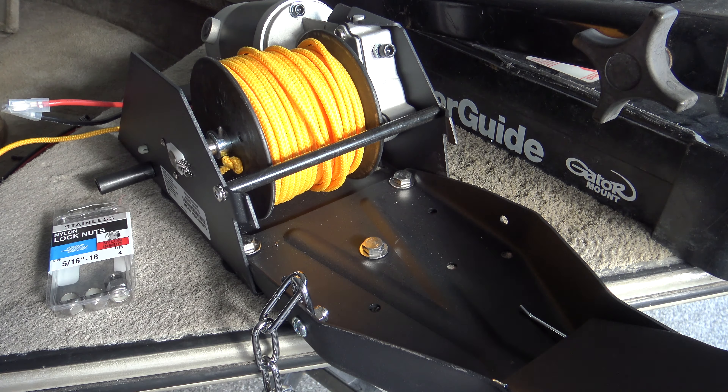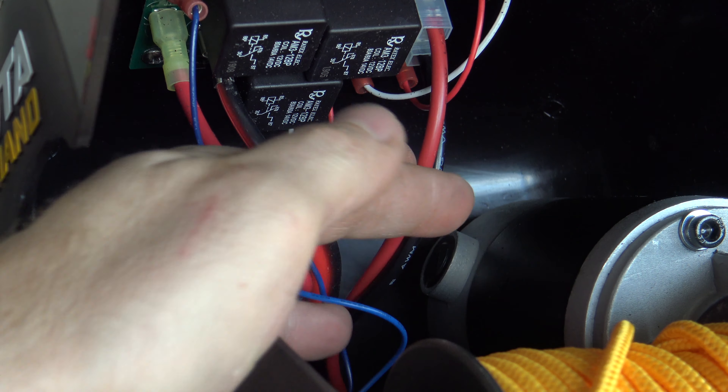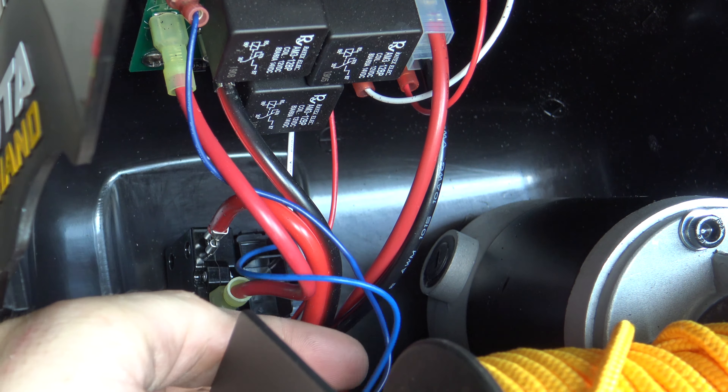Once you have all of your bolts tight, go ahead and remount the cover. Take a look at the picture on your phone and make all your electrical connections again, then install the three screws holding the cover on. Here's a little tip — it doesn't say to do this in the manual, but I've seen it happen in the past: these two blue wires right here are actually kind of long, and I've seen them catch the rope and get tangled up and rip right off the terminals. Get yourself a little zip tie and zip tie those two thin blue wires up to the red and black right here so they stay out of the way. They're about an inch and a half too long — that's just a tip I've learned from a past mistake.